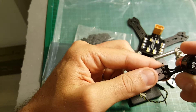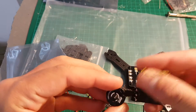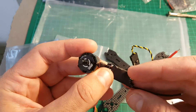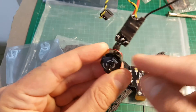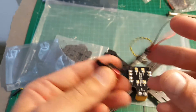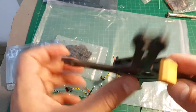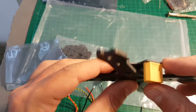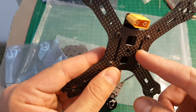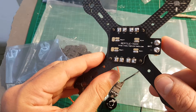We are going to repeat this process for all 4 ESCs and motors. I finished wiring all the ESCs to the motors — I had to cut them a bit shorter than what I showed you before because they didn't fit on the frame. Also, I had to reverse the direction of the XT60 connector because the battery is going to be on the bottom, not on top, so it is better to put it like that.